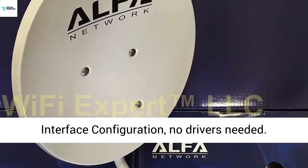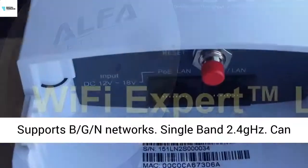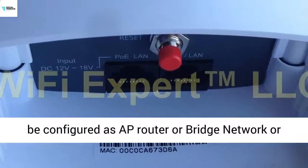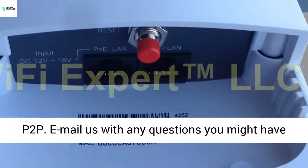100% weatherproof. Web interface configuration, no drivers needed. Supports BGN networks. Single band 2.4GHz.